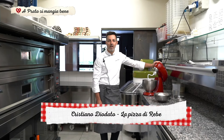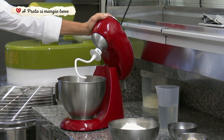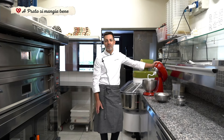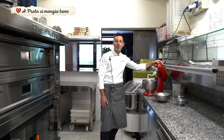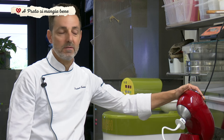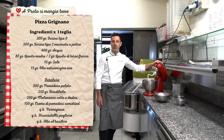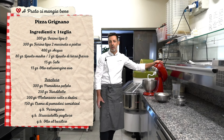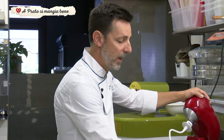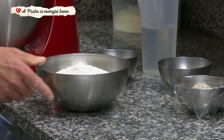Salve a tutti, sono Diodato Cristiano della Pizza di Rebe, zona Fontanelle Prato. Sono qui in questa piccola realtà di pizzeria da circa 13 anni. Mi sono specializzato in una pizza particolare, praticamente con farine macinate a pietra biologiche e ingredienti di stagione. Oggi vi mostro una ricetta molto semplice: un impasto che di solito faccio alla pala, però oggi per farvela replicare a casa ve la faccio vedere in teglia. È un impasto fatto di due farine mischiate: una farina zero e una farina tipo 2.